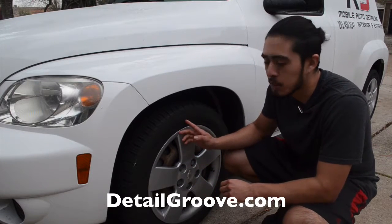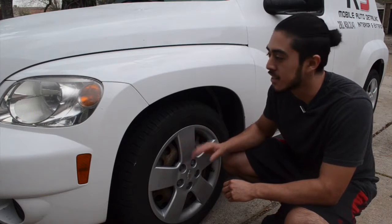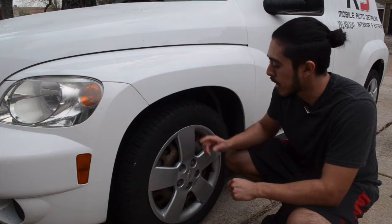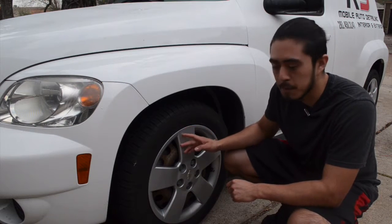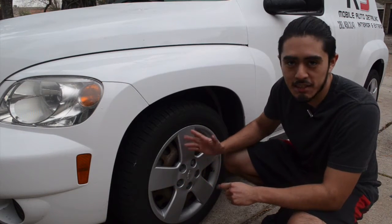Hey guys, so in this video I'm going to show you how to clean the wheels and tires, but obviously these are hubcaps, so I just wanted to show you a quick video on these. This is actually my little detailing event, it's a 2009 HHR panel. But yeah, I just wanted to give you a quick example — it's going to be the same method as I showed you in the last video, but I'm going to show you just because it's a different type of wheel.